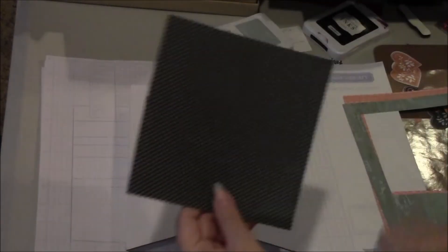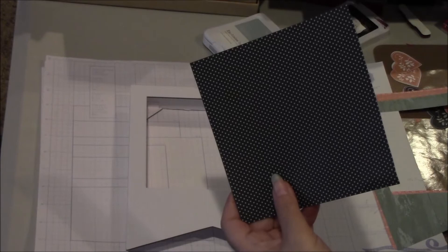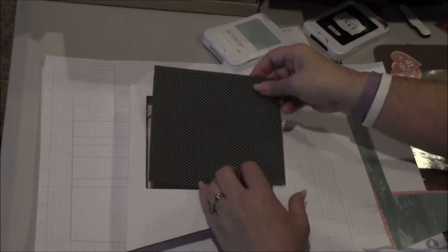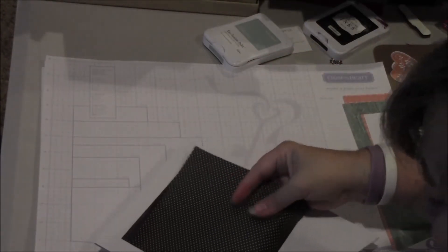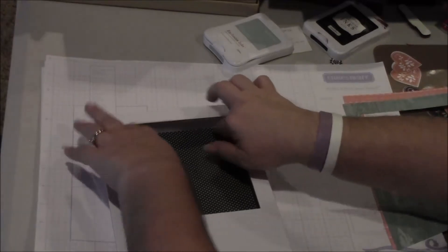So I have this designer paper from the Snowhaven paper pack. When you hear Snowhaven, you think winter snow, but as you can see, even though this backside could look like snowflakes, you could use it for other projects. This is just a black background with glacier blue dots. We're going to cut it five and a half by five and a half. Since I've put glue dots in the four corners, I'll just slip it in like this, trying not to get it stuck before it needs to be, and then just push down the corners.